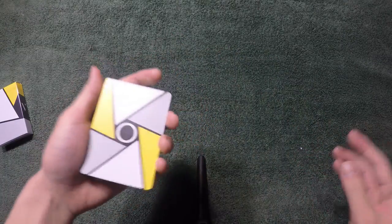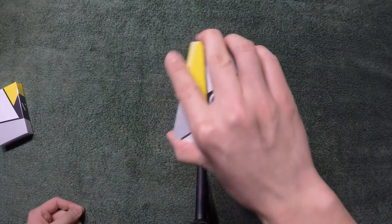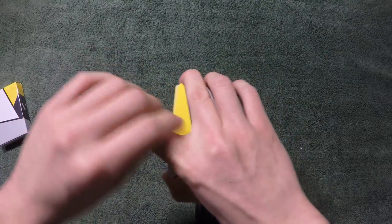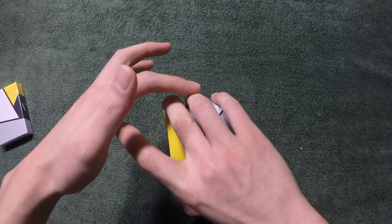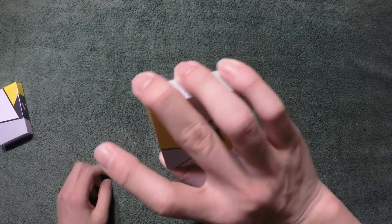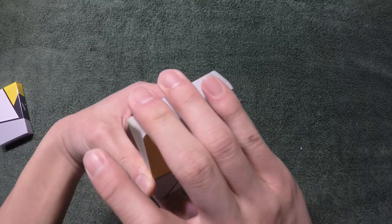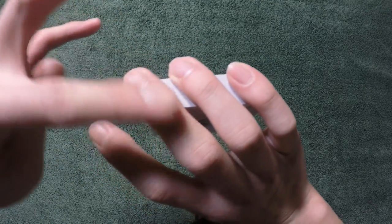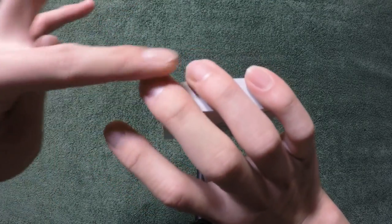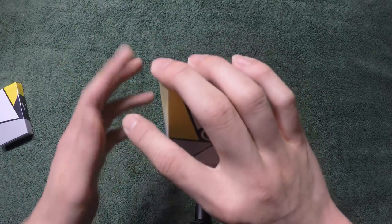Now let's get to the grip. Grip is quite simple. What you want to do is hold it in this kind of grip where your index finger is pretty much doing nothing — I'll explain what it does later. Essentially your middle finger, ring finger, and pinky finger are along the top edge of the cards like so. They're not flat like a card spring; they're in an angled way. See how they're angled — it's like an acute angle right there.